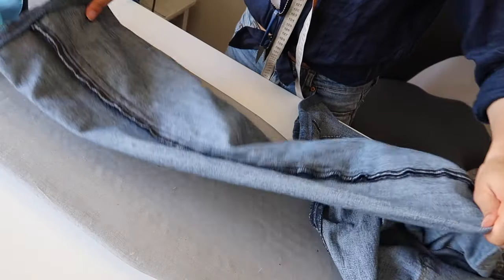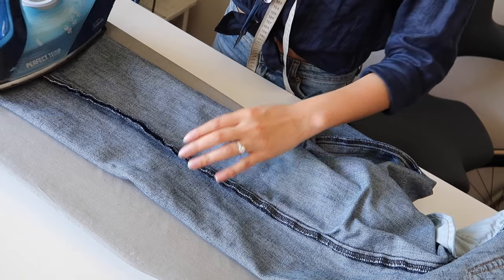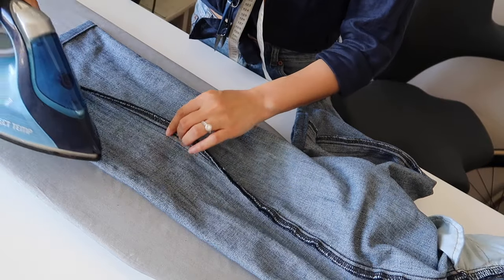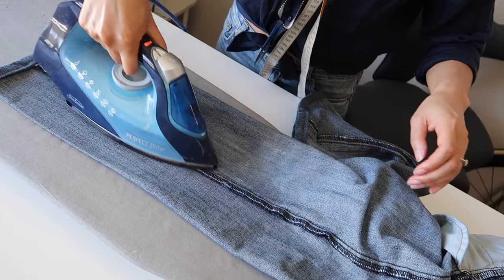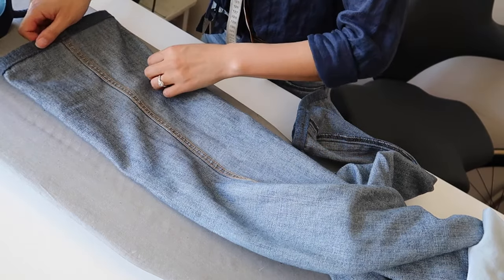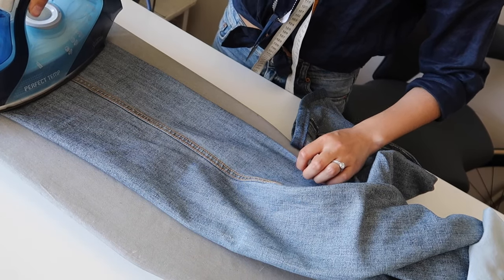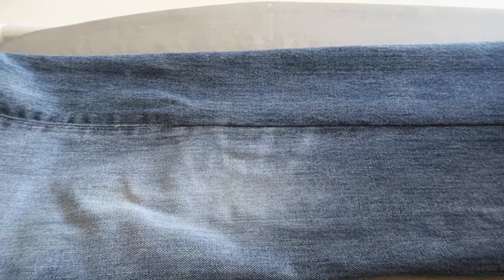All that's left is to press the jeans. Pressing always gives a much neater, cleaner finish. Denim can take quite a lot of heat, so have your iron turned up with the steam function on, and make sure you press both sides of the seam for an even nicer result. When you're finished pressing, your jeans are done. If you needed to take up the length as well, now's the time, and I'll have that video linked in the description. You can see the slight difference between the original seam and where we've taken it in.